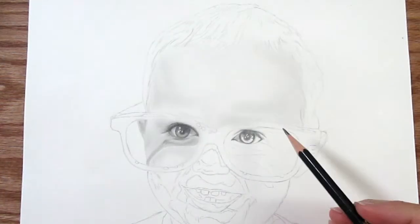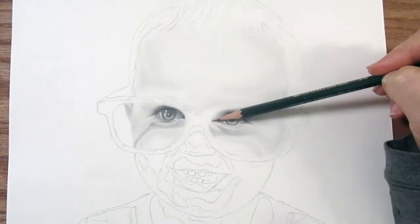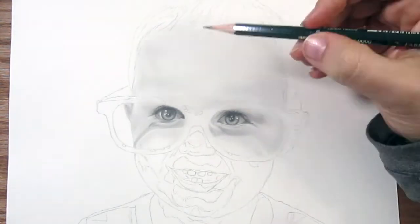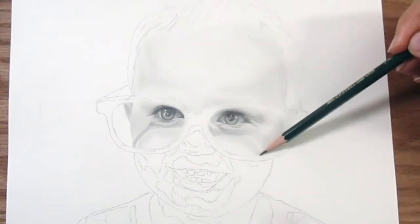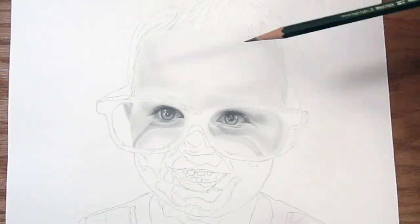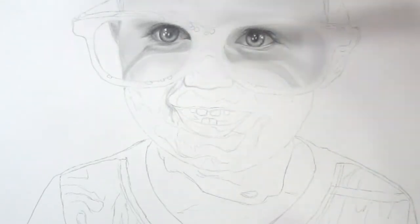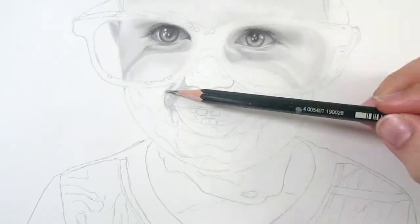My next tip is going to sound like common sense but we're going to talk about it anyway: it's patience. When working with graphite pencils you want to use lots of layers to slowly build up to the value you want. If you rush, you run the risk of damaging your paper and you probably won't get the effect you're going for in your final product. Try to let this be a therapeutic part of the process — you don't want to rush through it. This piece took me approximately 17 hours to do.